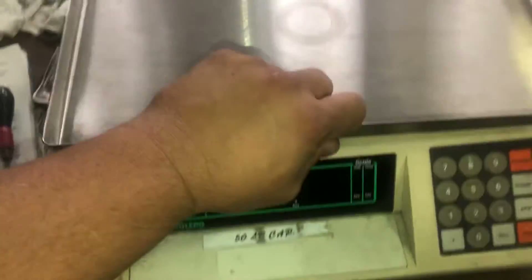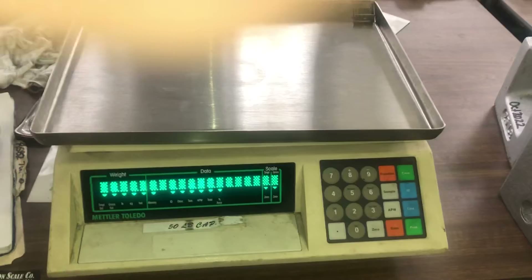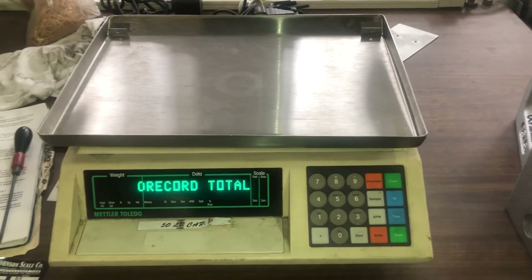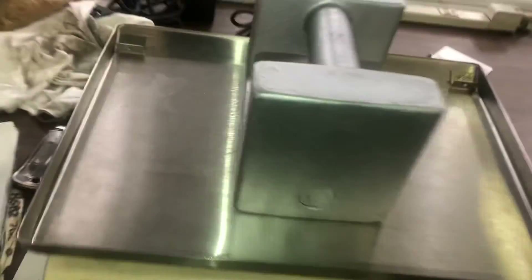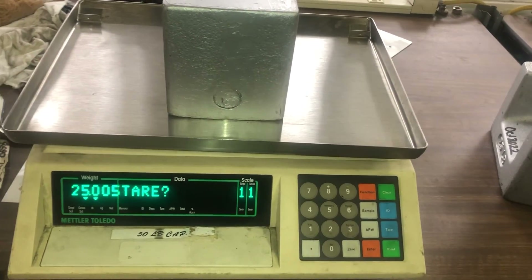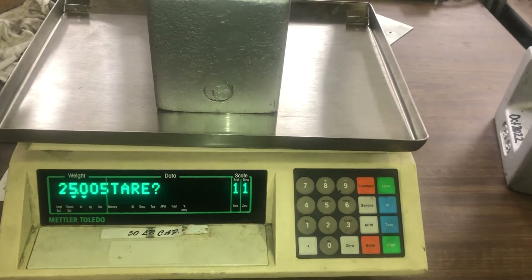Put the switch back towards you, put the plug back on, and turn the power back on. And that's how you calibrate the scale. Sometimes, no matter how many times you adjust, it may give you a one-count difference, but that's how you adjust the calibration of a Mettler Toledo 8582.